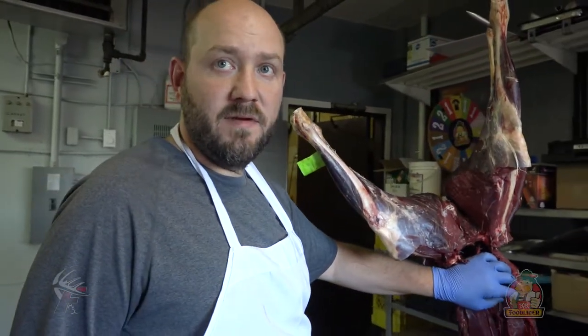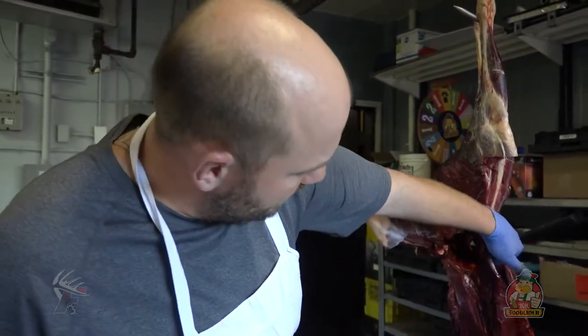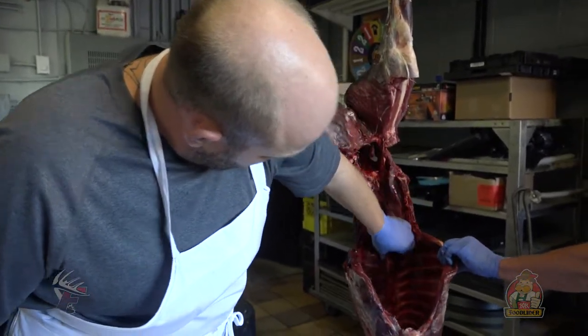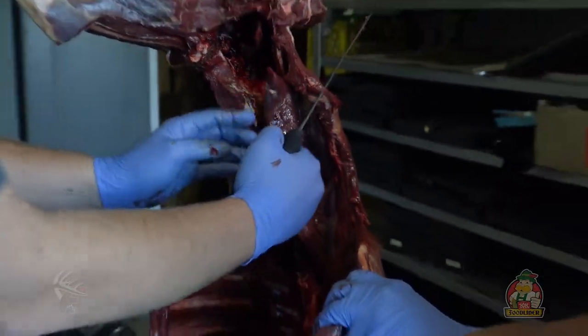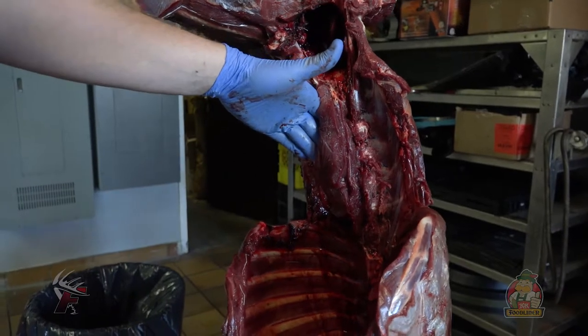One of my favorite things is taking out the tenderloin. Rudy's kind of cleaned it up here a bit because it's sat for a day. But you just take your finger, grab it with your hand, and you can see how it's not wasting any of the meat there.